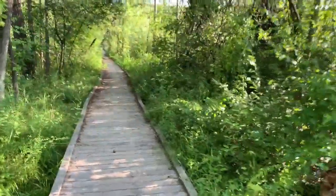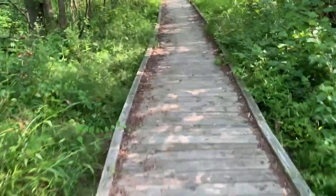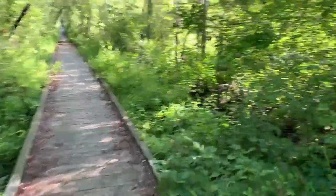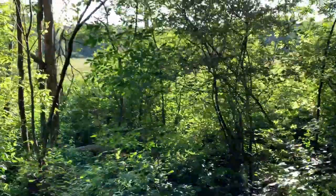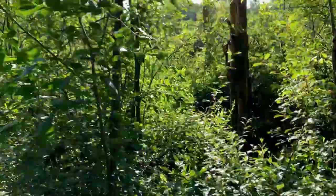About eight tenths of a mile in, first of these boardwalks. They're actually in really nice shape out here. Every once in a while you get a gap and you can see these little swampy meadows. It's pretty nice.